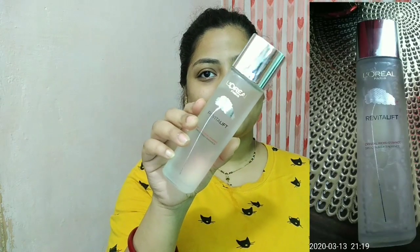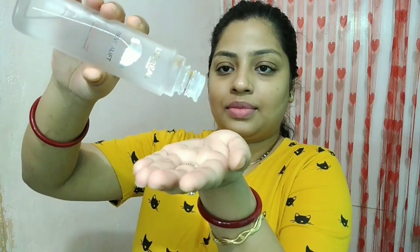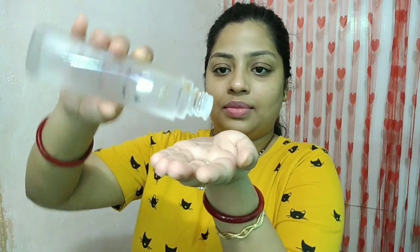The second step is essence. Here I'm using the L'Oreal Paris Revitalift Crystal Micro Essence. This is a liquid moisturizer which penetrates 10 layers beneath your skin. You just need to take a few drops in your palm and pat it on your skin, just like I'm doing. You can see the subtle amount of sheen that is there on my face at this point.